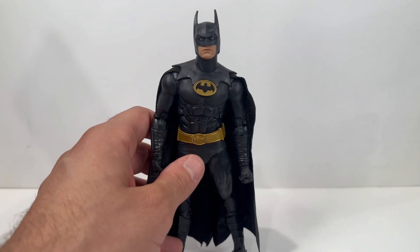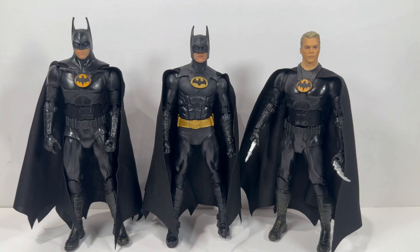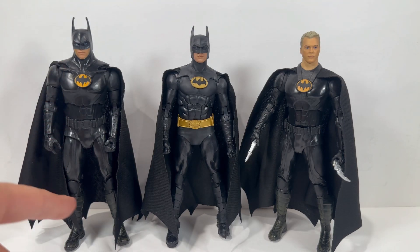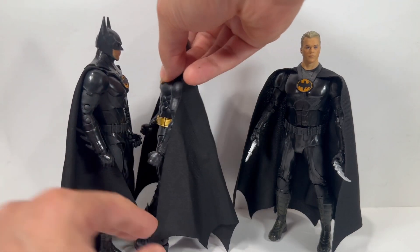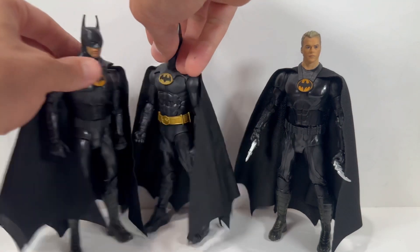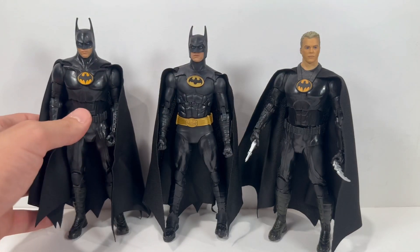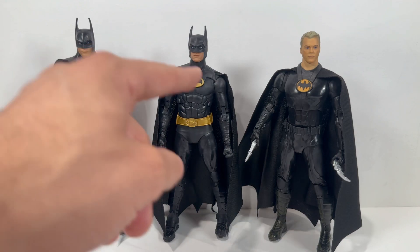I really do like how this sculpt came out — looking at these boots, they look really nice. All in all, it's a decent Batman. For comparisons, the first set of figures are the DC Flash Batman figures. On the left is the suited Batman, and you can see the suit is completely different. This figure is a decent amount taller — it's really the ears that set them apart. The suit again is completely different; it has more of a Batman Returns vibe as far as the suit sculpt.